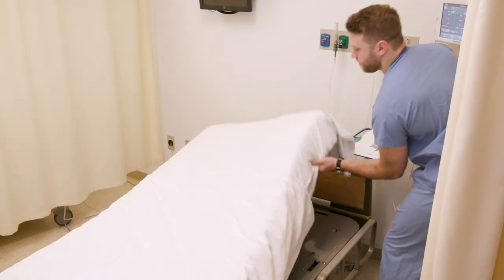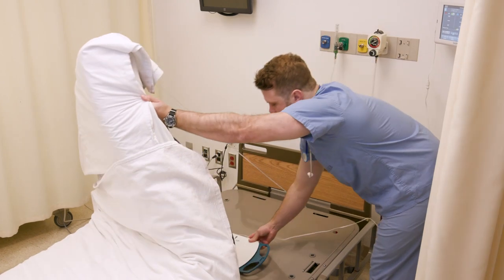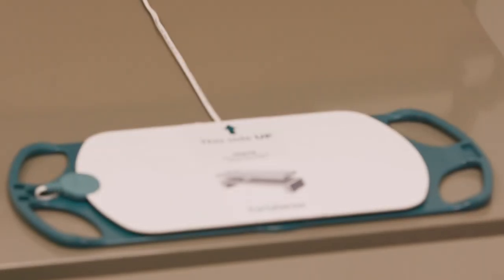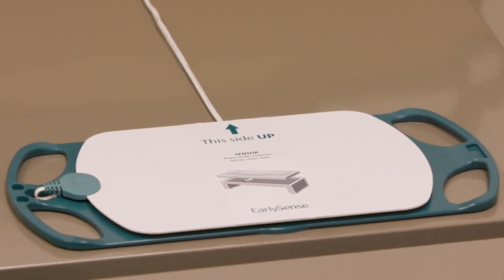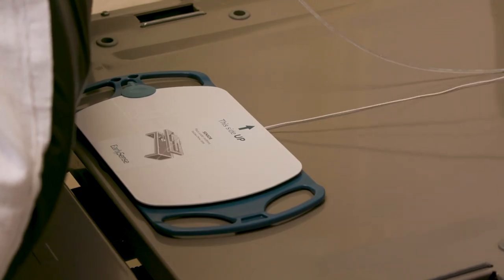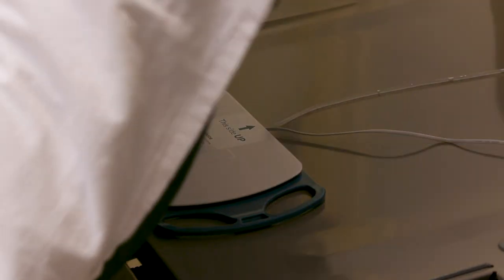Place the sensor underneath the mattress below the chest area. The sensor should be placed horizontally and face up, as indicated on the sticker, with the cable facing towards the patient's head. Secure the sensor cord to avoid the patient stumbling over the sensor.